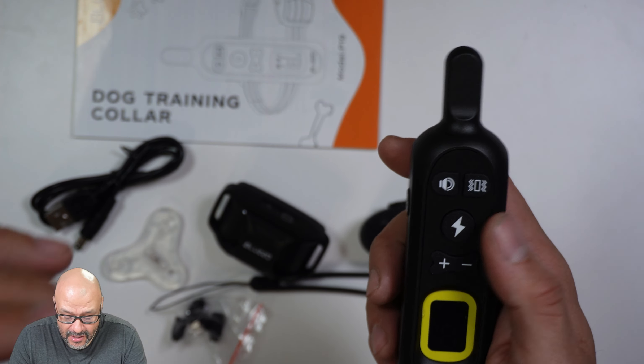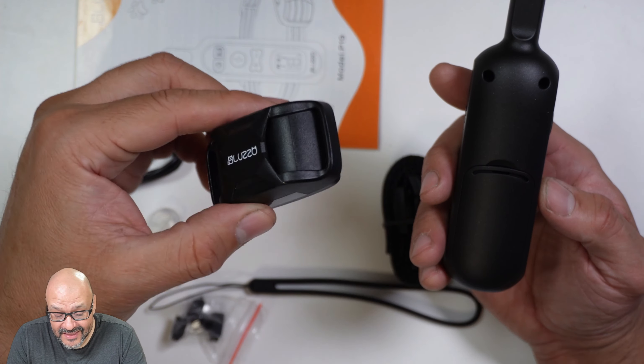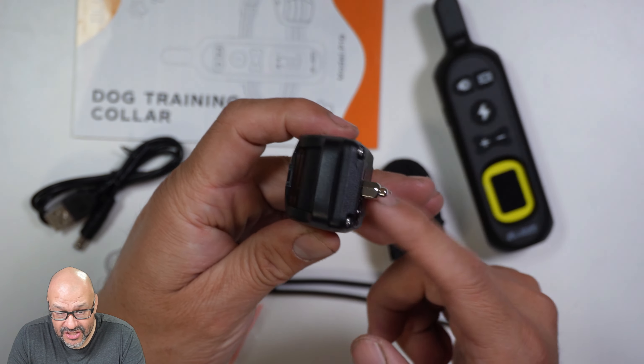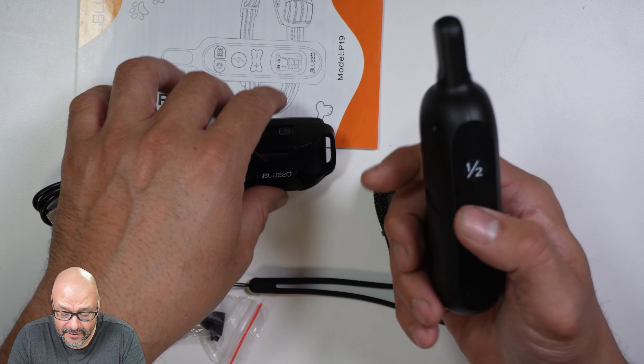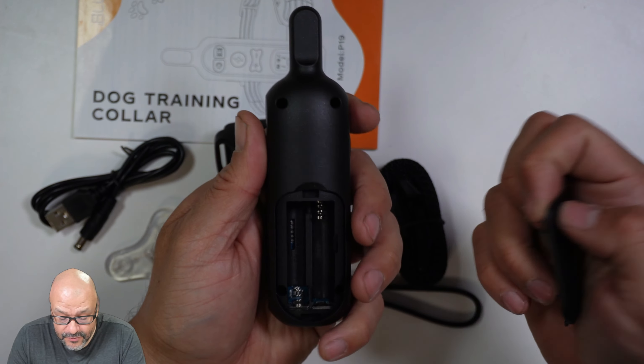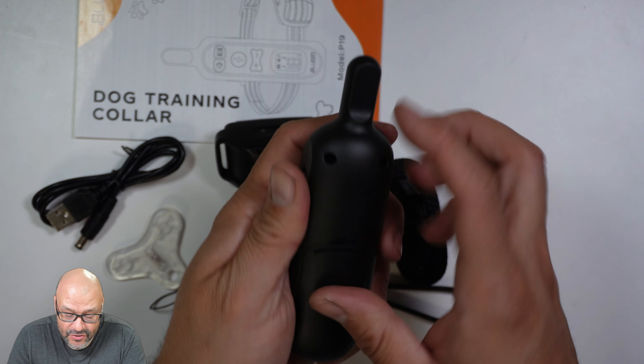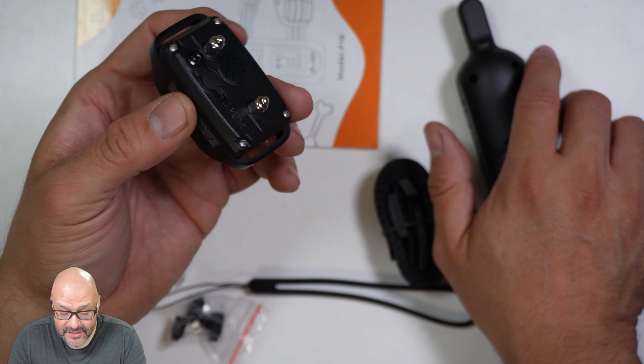You've got ports one and two so you can control two different dogs. They give you the system itself and there are no batteries necessary on the collar — it's a charging station, you just charge it. The remote, however, does require two triple-A batteries.